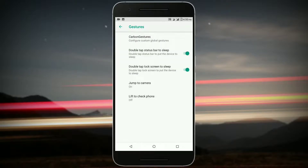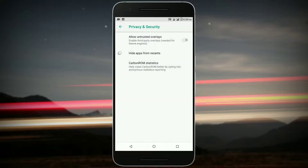You also have lift to check your phone, which is the always-on display and ambient display — I'll talk about that as well. In Security and Privacy, you get the option to enable untrusted overlays, hide apps from Recents, and you also get Carbon Statistics.